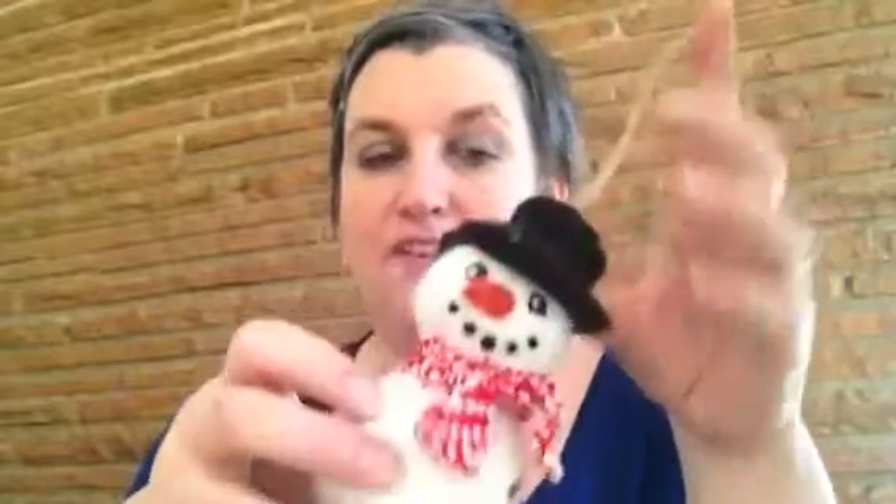This is a fully formed snowman — he has a nice scarf and a hat and it's all attached. Now, obviously it's a decoration, it's not a toy, so it's not going to hold together if a child is playing with it. But for something for your tree, it's perfect, and there's absolutely no sewing involved, which is really good.